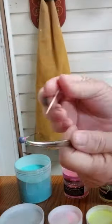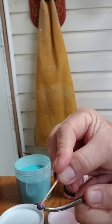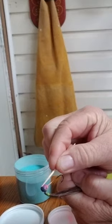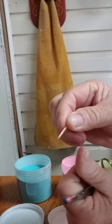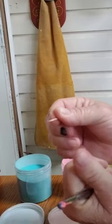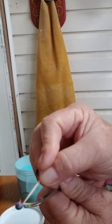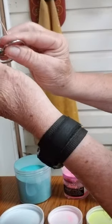Now we're going to take our toothpick and just kind of swirl in there until you get what you like. Keep it hot.